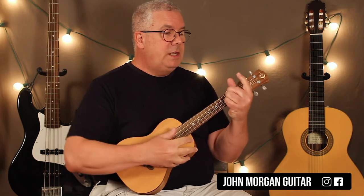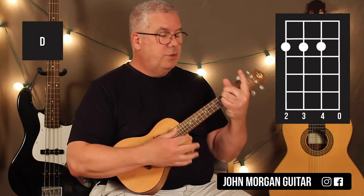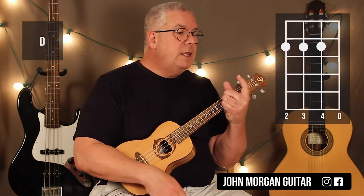You've got yourself a D chord, which is the 4th string, 3rd string, and 2nd string, 2nd fret. You just strum it once, let it ring for 6 beats, and then 2 more D's at the end.